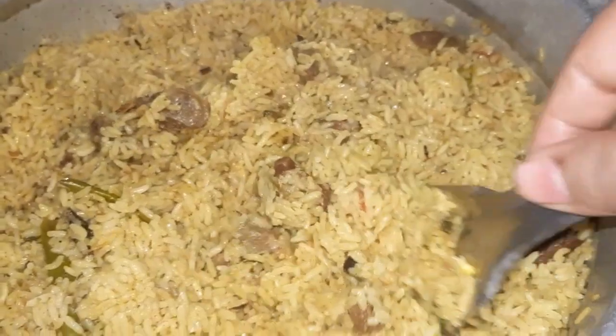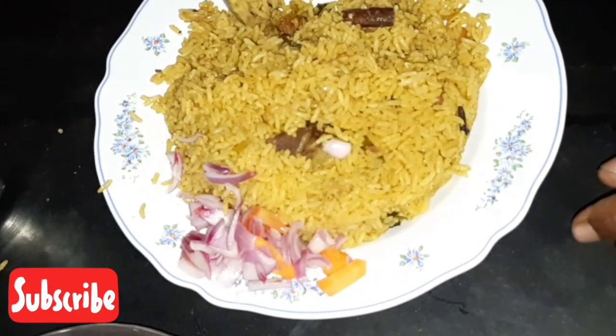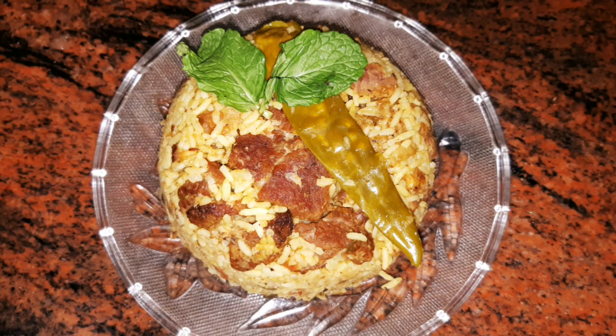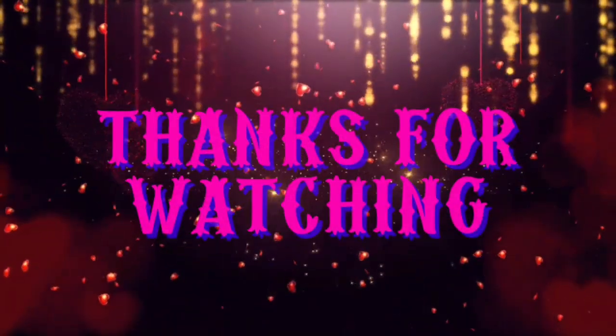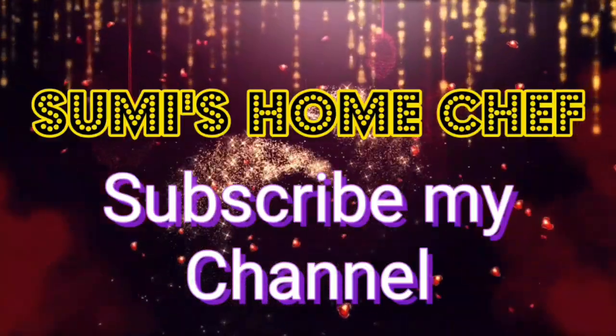I hope you will enjoy this video. We will eat with raita. If you like and share this video, please subscribe to our channel. Thanks for watching. Thank you.